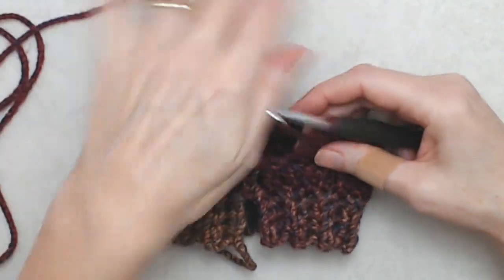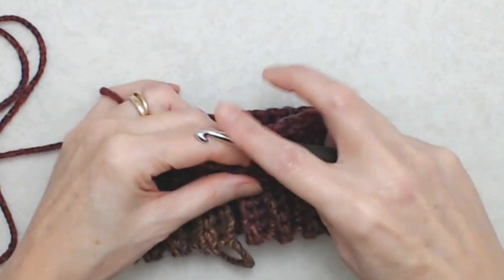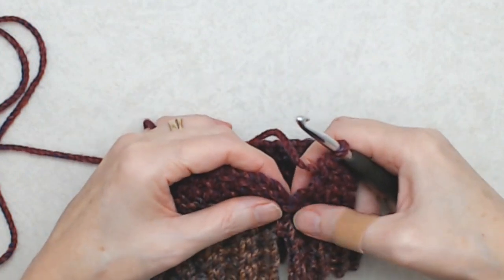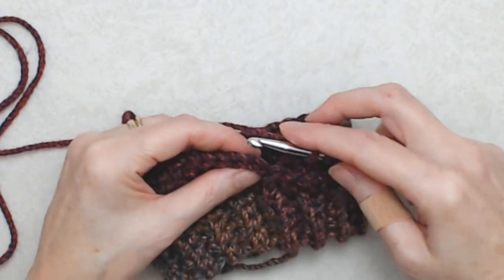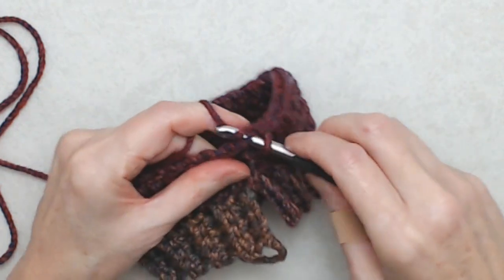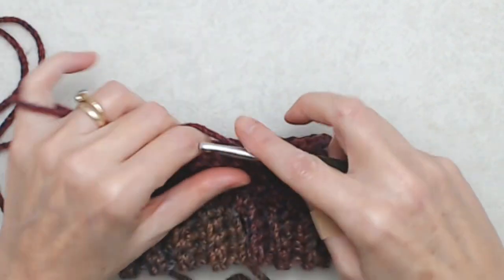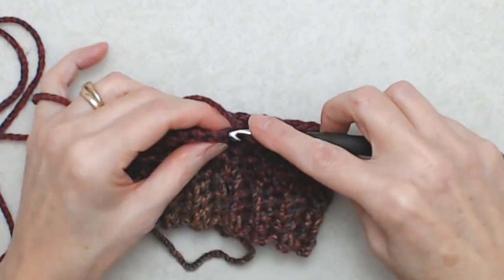Coming to the end of round two, this is my 32nd double crochet. If you're counting your stitches you'll have your 32 double crochets, and you join this round by going into the second chain of that beginning chain two with a slip stitch. For round three to round seven, you'll just repeat round two — chain two and do one double crochet into the top loop of each stitch all the way around until you have seven rounds altogether.